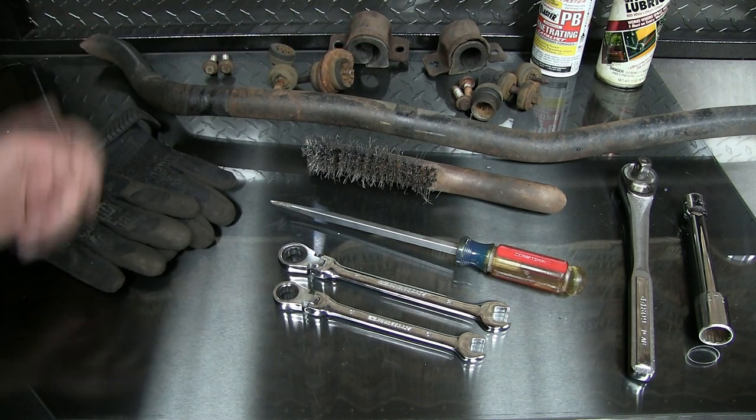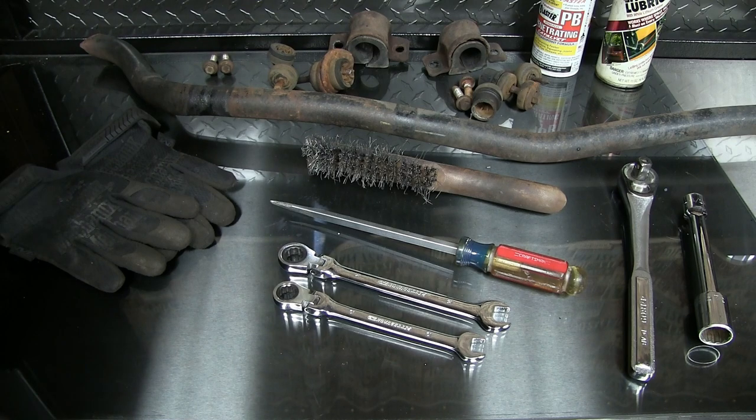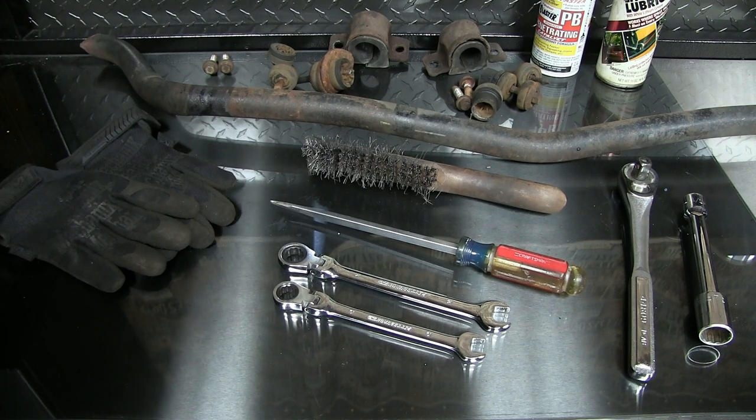That's pretty much replacing a sway bar on one of these cars. You don't have to drop the subframe — it can be done at home. I just did it with the tools you see here, my floor jack, and my two jack stands. I hope you enjoyed watching the video and found the tips here useful. Thanks for watching.